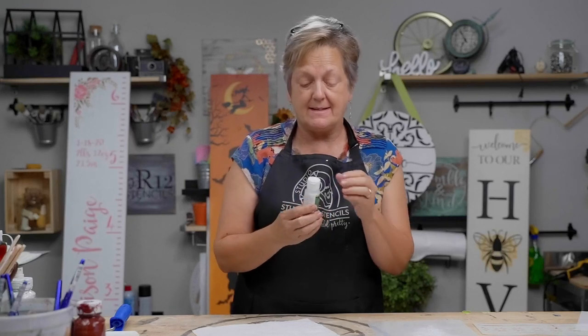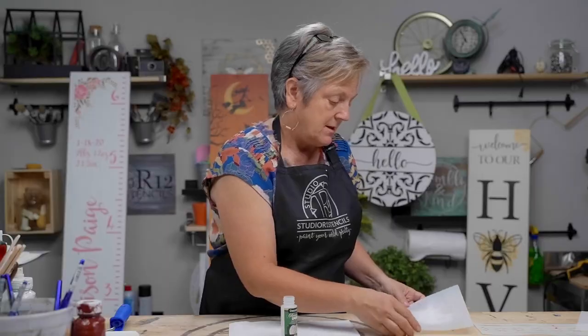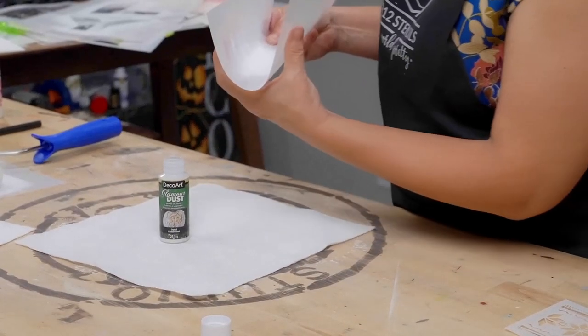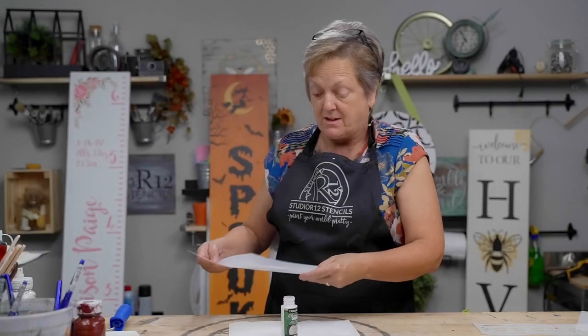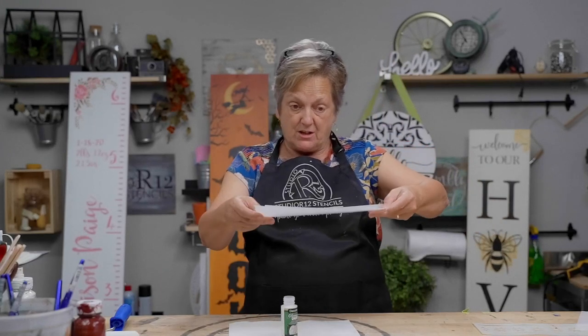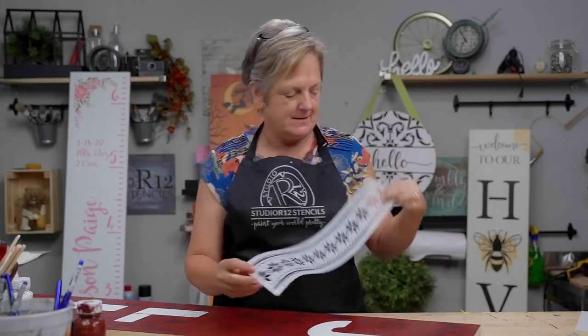That glitter costs about the same as blood — true statement — so you never want to waste any. That's why I like glitter trays so much. I'm going to take my sheet, give it a little foldy-fold, and I've put most of that right back in the container. I can wash this sheet off after, and I've wasted hardly any glitter. Next up is the banding.